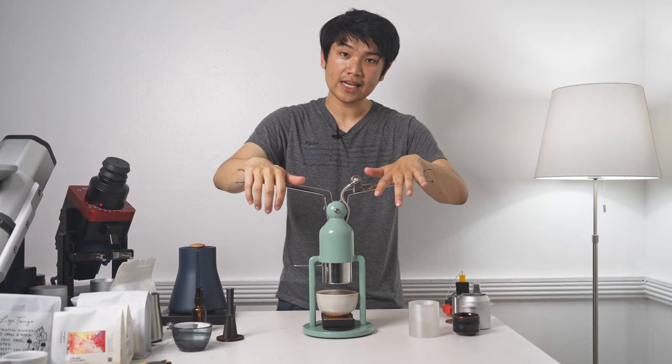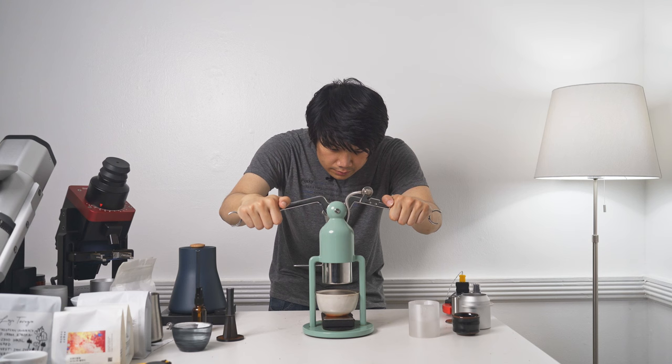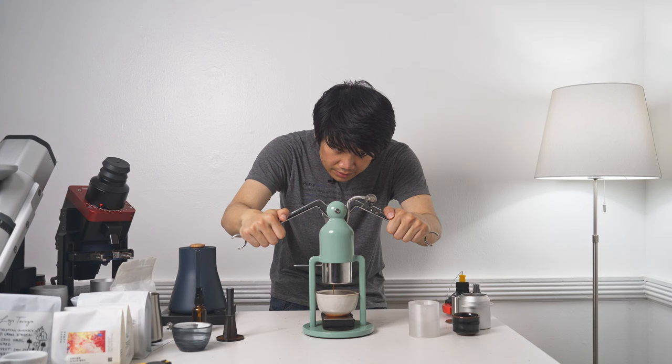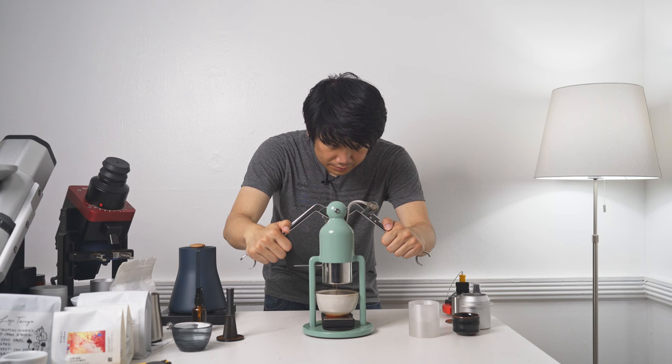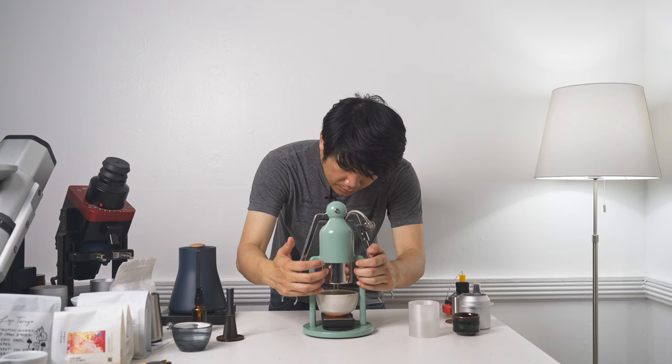Minute and a half — push down, keeping that pressure super low. I do think the grind on this was maybe a little finer than it could have been, but it probably should taste fine. Our total shot time usually ends up around 2:10 to 2:30, or about two minutes in this case. I end up with 82 grams.